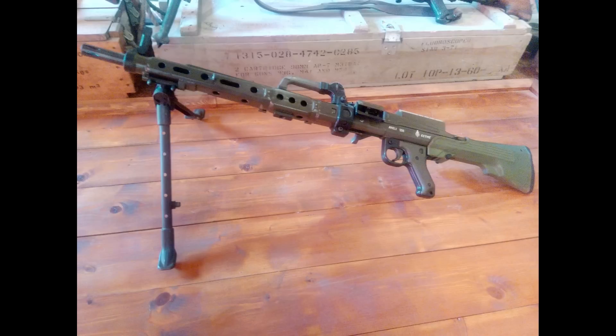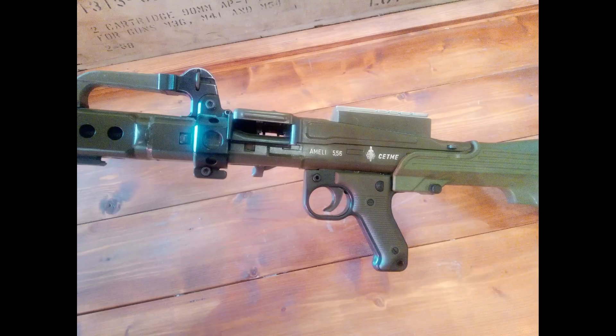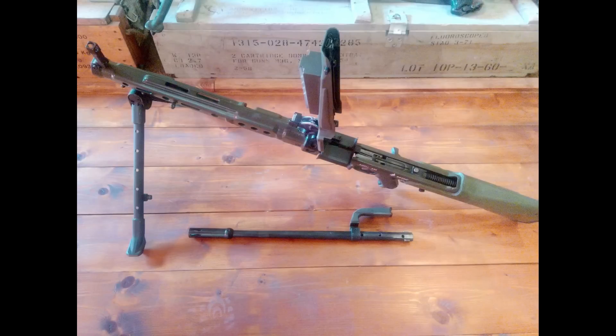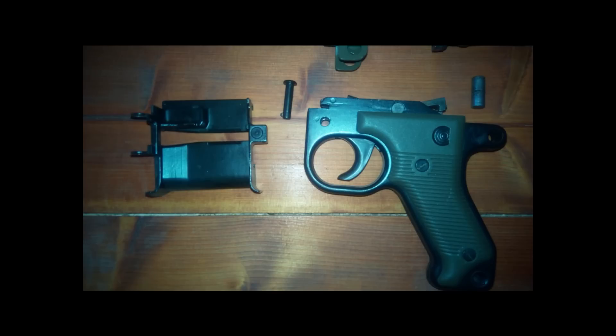The Ameli is an automatic weapon that externally resembles the MG42 and its post-war variant the MG3. However, unlike the MG42's roller-locked short-recoil operating system - where the barrel and bolt recoil together a short distance before unlocking - the Ameli uses the delayed blowback method with a fixed barrel and a pair of rollers which retard the rearward movement of the bolt. This mechanism was employed in CETME's Model A, B, C, and L rifles, the Heckler & Koch G3, HK33, and the MP5 series. Similarities with the CETME Model C and L rifles are limited to commonality of takedown pins - no other parts actually fit, contrary to popular belief.